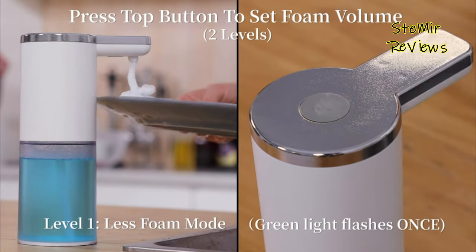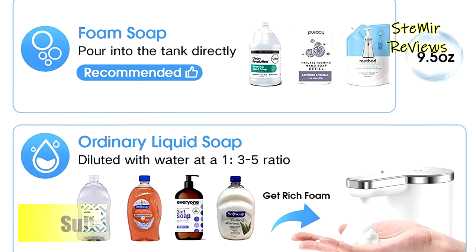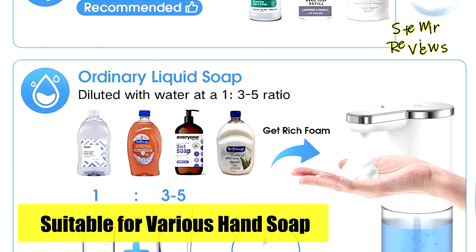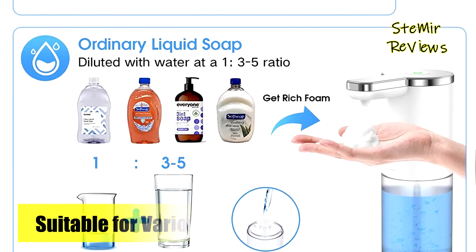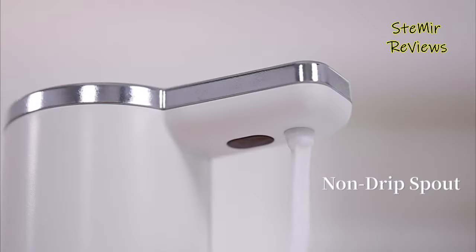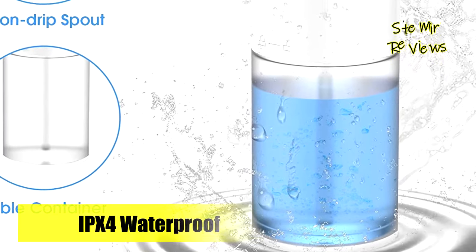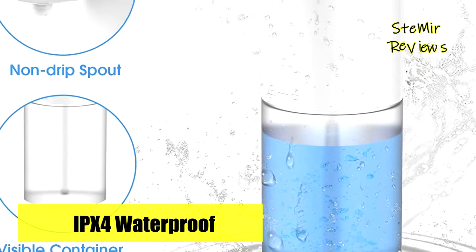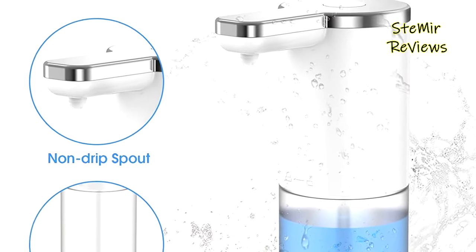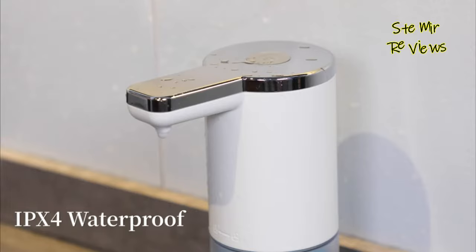The IPX4 waterproof technology, along with a high-ceiling rubber ring in the battery compartment, prevents corrosion and extends the product's lifespan. The tank securely screws into the main unit, ensuring stability even during movement. Installation is effortless and secure. Crafted from high-quality ABS plus PC plastic, this foaming hand soap dispenser is highly durable and easy to clean. The advanced non-drip spout enhances foam aesthetics and minimizes clogging.